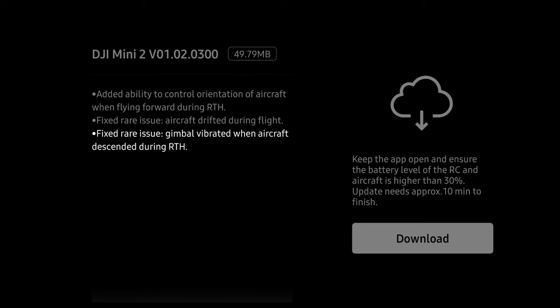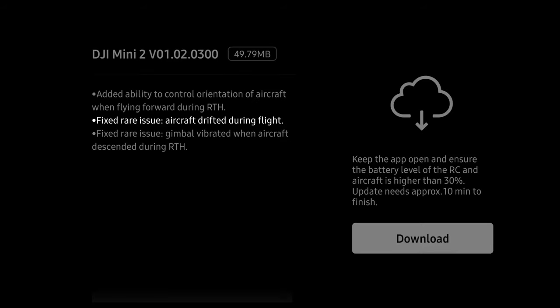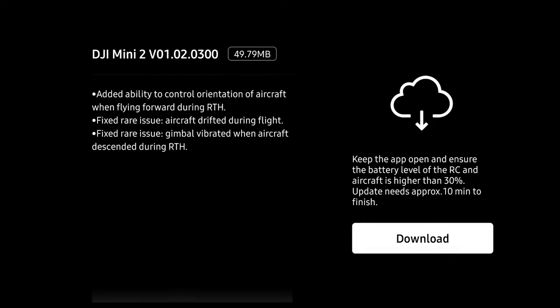The next couple of things I never encountered on my Mini 2. Apparently there was a rare issue where the gimbal would shake during return to home — they fixed that. And apparently the aircraft may drift in some fashion during the return to home phase as well. I never encountered that with my Mini 2, I don't know how rare the issue was, but according to this update they have fixed that.